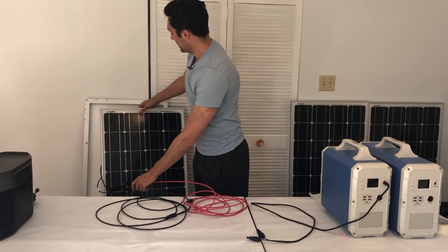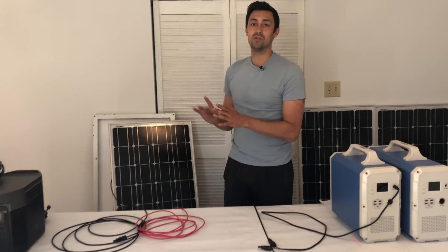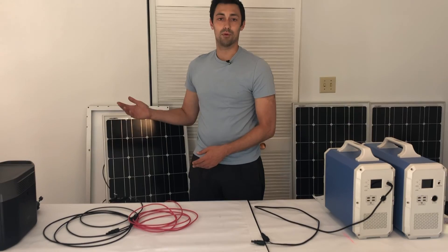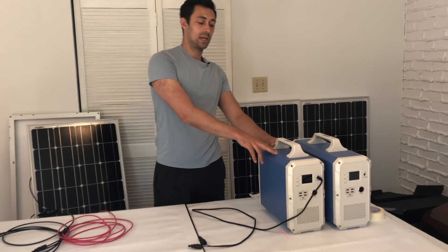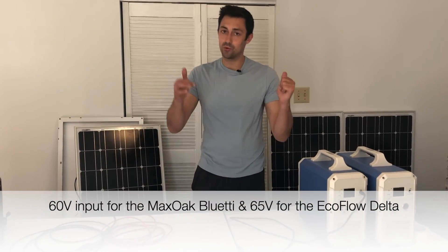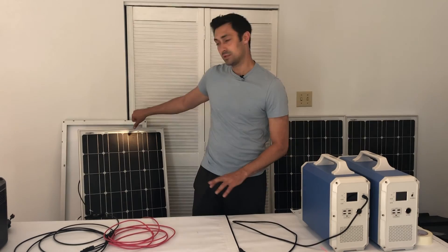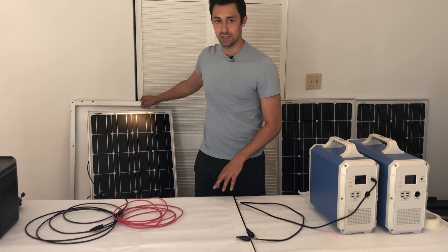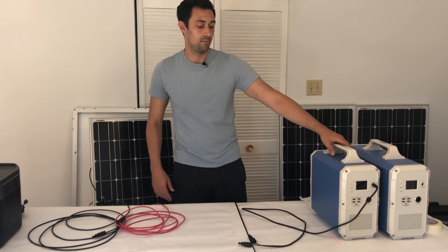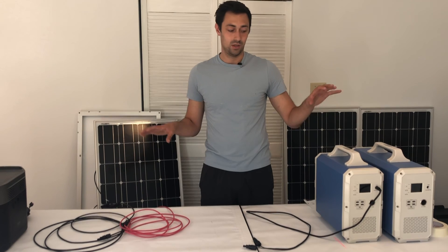The reason you do all this is because when you connect panels in series it raises the voltage, and when panels are connected in parallel it raises the amperage. These generators have a maximum of 60 volts going into them. So if you connected four in series, the volts would be too high and it would trip the over-voltage protection. To get around that, you do two sets in series — so it's 12 plus 12 is 24, and then 24 in parallel gives you 48. Boom, you're done. You're not going to hit the over-voltage protection and you're good to connect your panels into your generator.